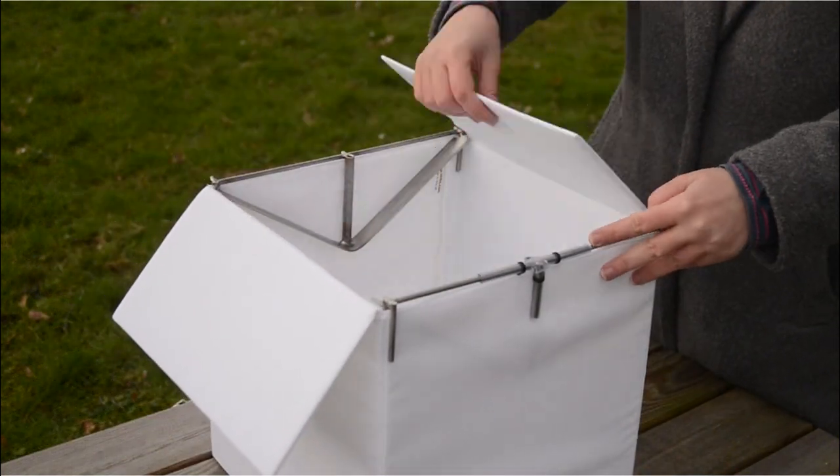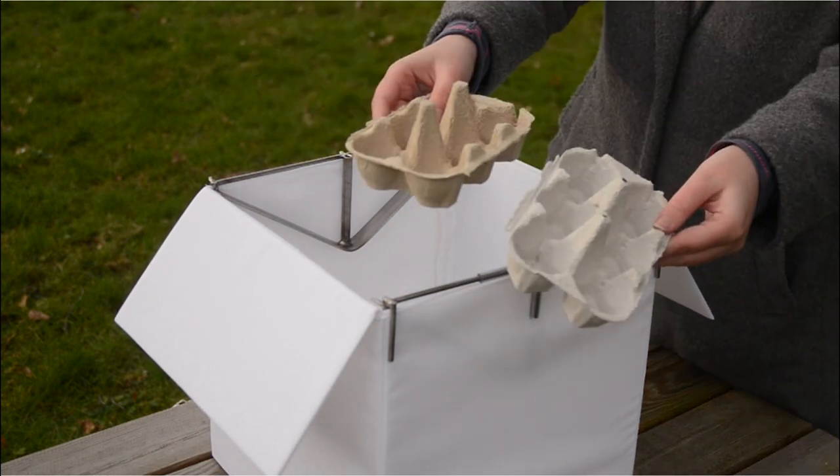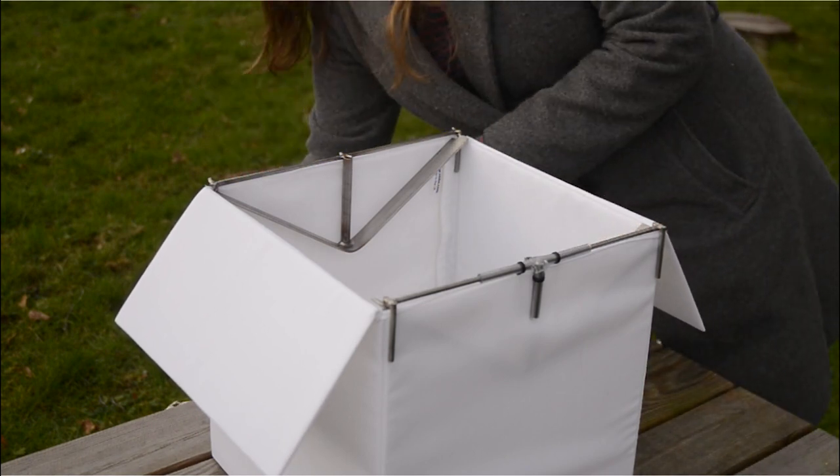When using your trap, we suggest placing a number of egg boxes inside. These will provide crevices and gaps for captured moths to roost inside, while also making checking your trap easier in the morning.